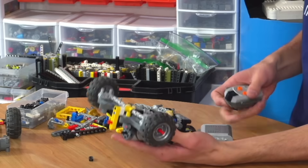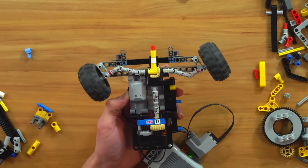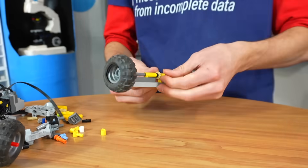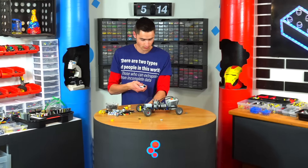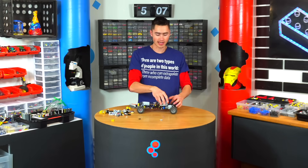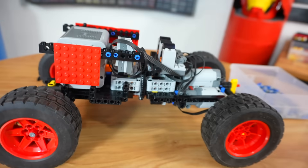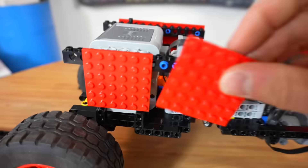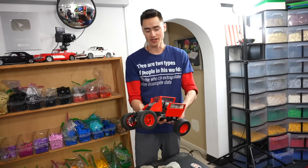Now I have the front of the vehicle done. This took forever to get this gear ratio in here, but just look how cool this looks — there's two hours of engineering right there. Now we just need to build the back portion, which should be really easy. We just need to connect a motor to an axle, snap these together, make the frame a little bit stronger, and then attach some plates to cover up the Technic and give it a nice body so it looks like a truck.